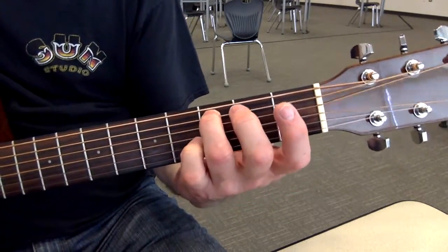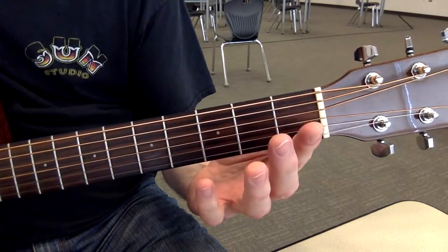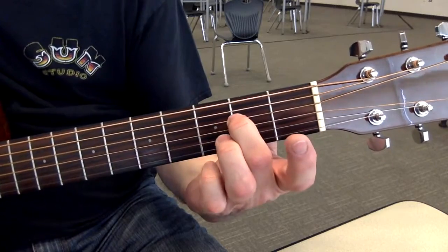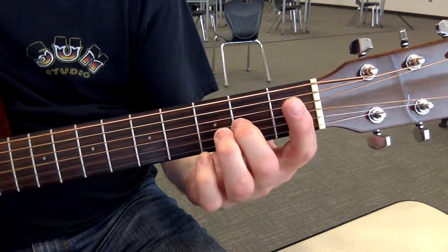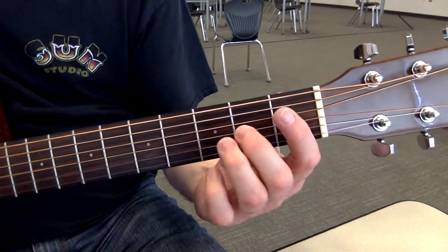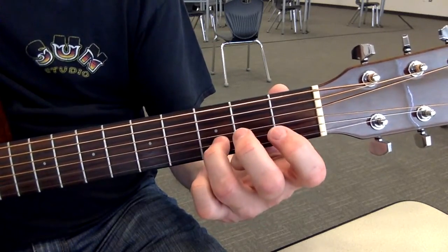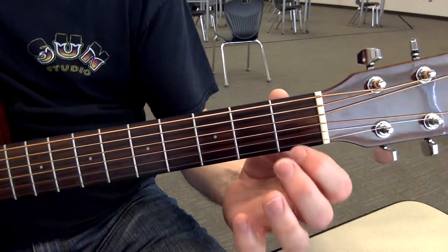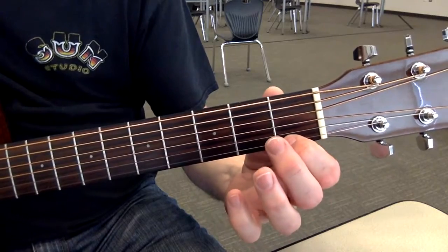It's hard for me to call out the names and play, but I'll try. C, open D, E, F, open G, A, open B, C, D, open E, F, G.